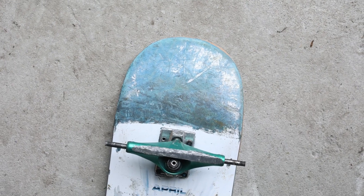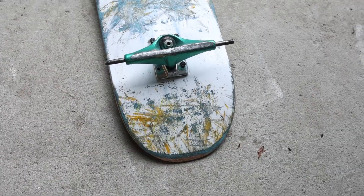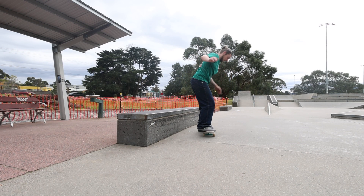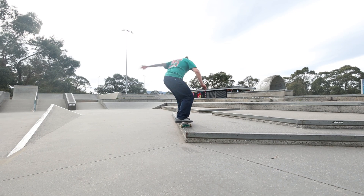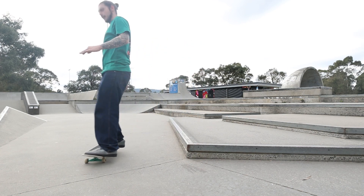This time around I chucked some Ventures on it with some really small wheels — 46mm Spitfires — and by far this has been the best truck and wheel setup I've had on this deck. It does require a little bit more extra effort to pop, being the Venture factor, but the small wheels really help. They make the short tail and short wheelbase really manageable. With that combo, I didn't feel so cramped and I could actually skate it comfortably.